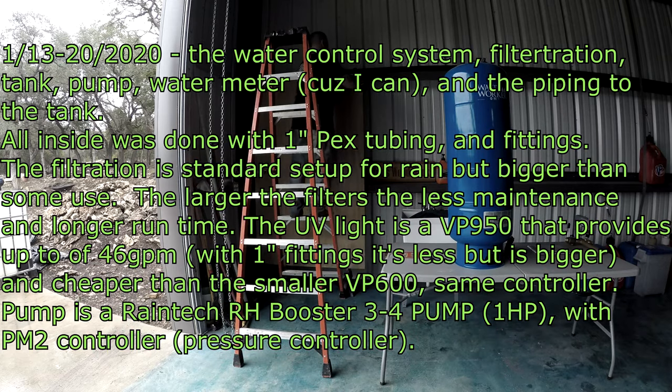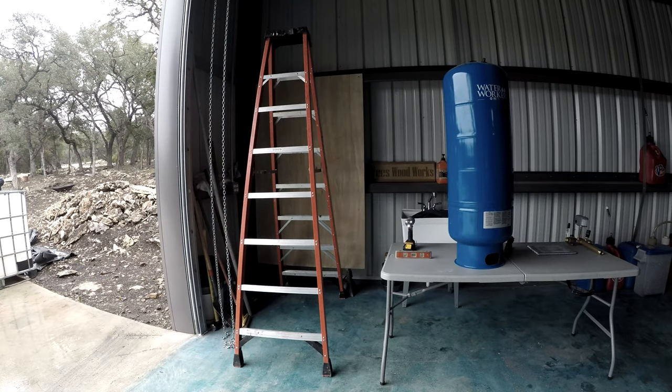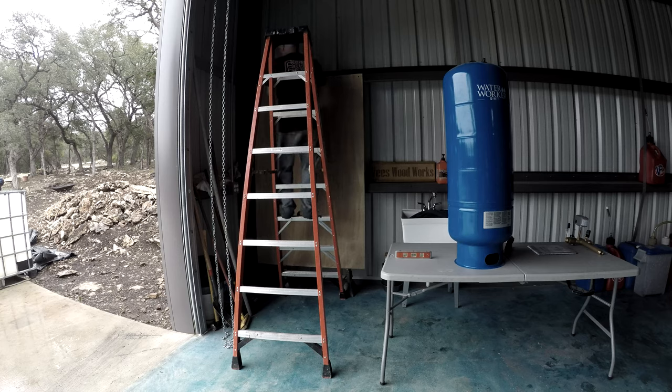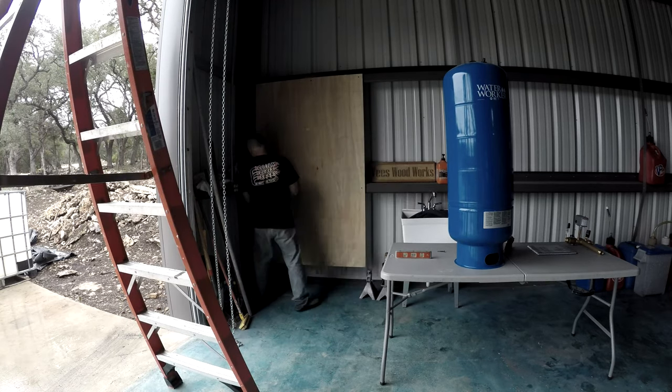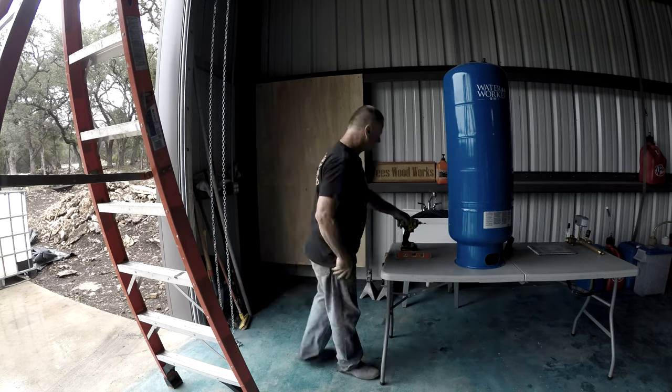Hi guys, VTech here on Blueberry Hill. This is January 13th to the 20th. It took several days to get all this stuff compiled for the water filtration system — just a bunch of fittings, pipes, and all that fun stuff. There was a little bit of work here: get some parts, come back, and do some more.